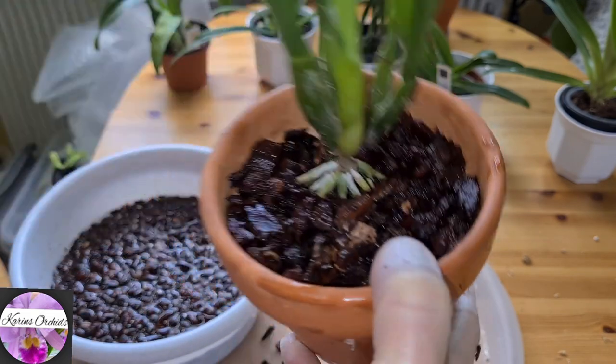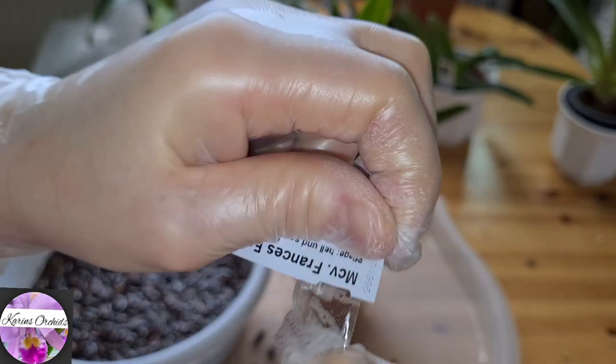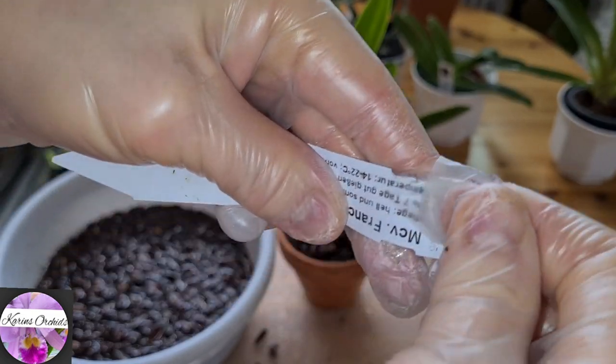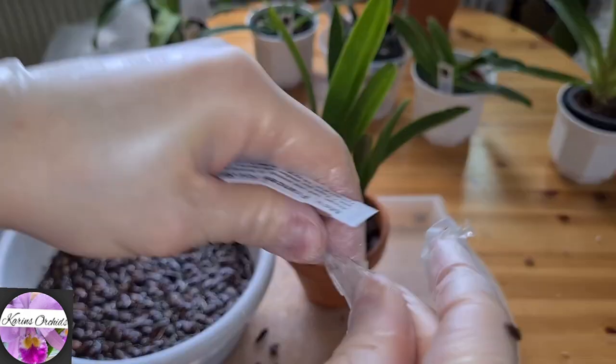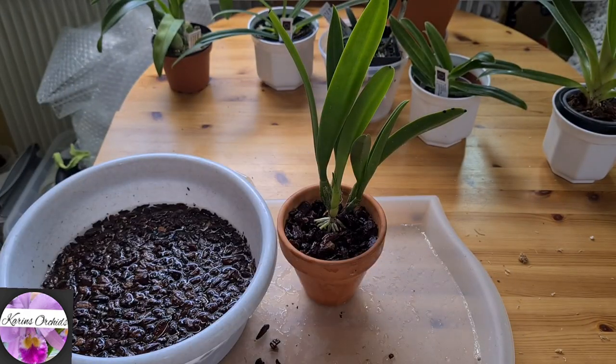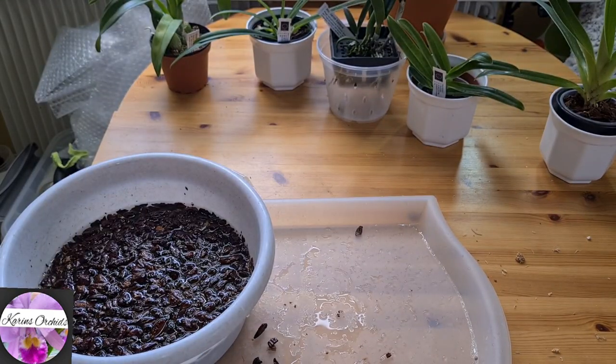Nice! Now just place the tag. I don't like it when they place the tag on the outside of the package. Place the tag, and I will stake her up later on. Next up on the table.